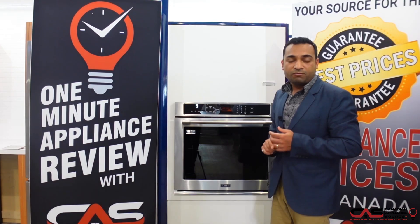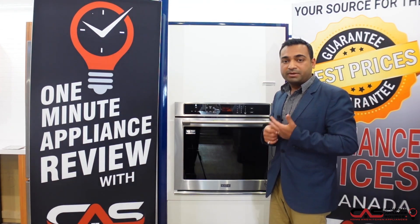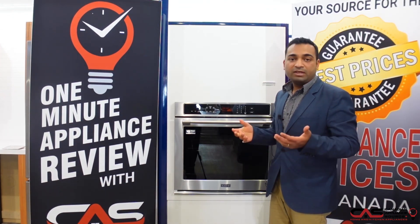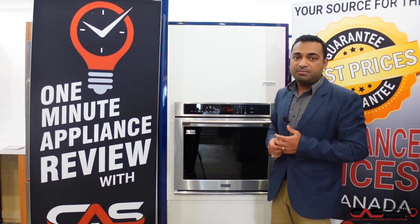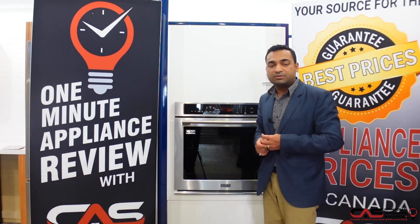You can also buy an extra warranty from us — that's five years from Canadian Appliance Source. If you have any questions, feel free to reach out to me. My extension is 432 and my email is rahul.r@cslp.ca. Thank you.